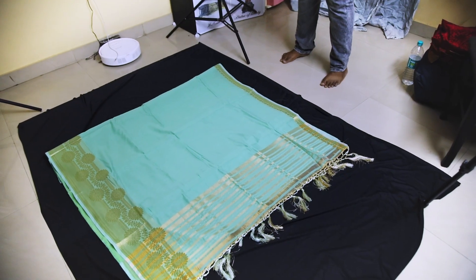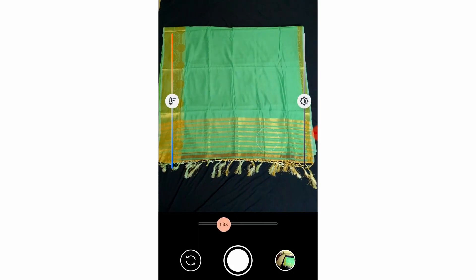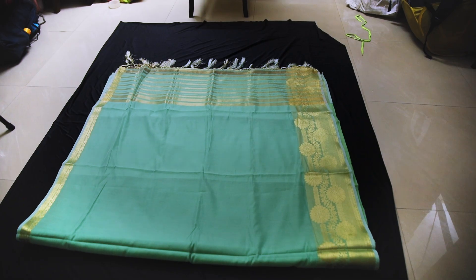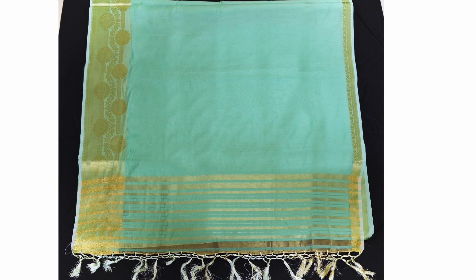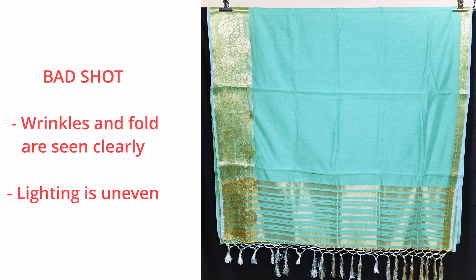Position yourself so that you are not blocking the light. You can click the picture with a camera or mobile phone. Adjust the white balance in your camera settings if you feel the product color is not right. In order to reduce perspective, you can stand on an elevated surface like a chair or a stool. The final picture should be evenly lit with minimal wrinkles and folds. Here are some good and bad examples for flat shots.